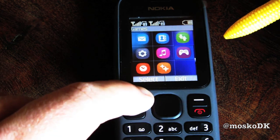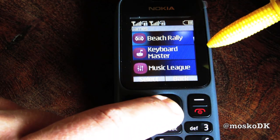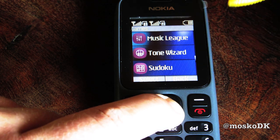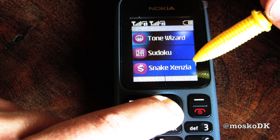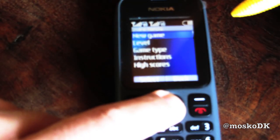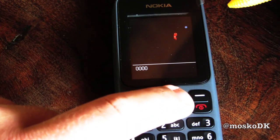The games: Beach Rally, Keyboard Master, Music League, Tone Wizard, Sudoku — oh, that's cool. Snake Essentia — maybe that's Snake 3.0 or 5.0, perhaps. Let's see what that's about. Yeah, Snake — good old Nokia Snake. New game. Yup. That's color Snake.